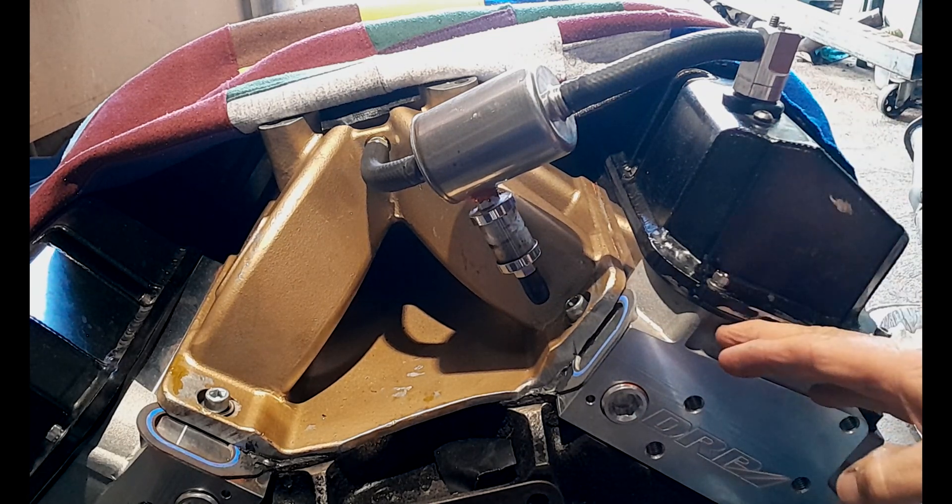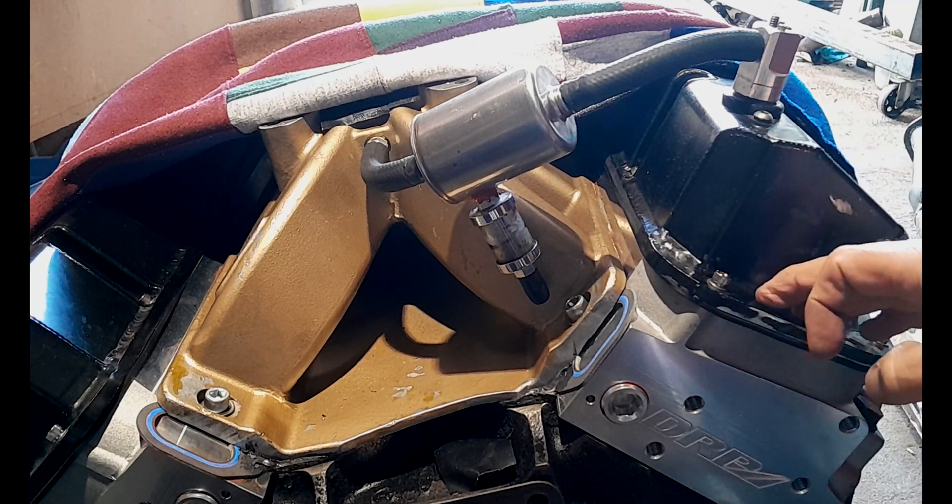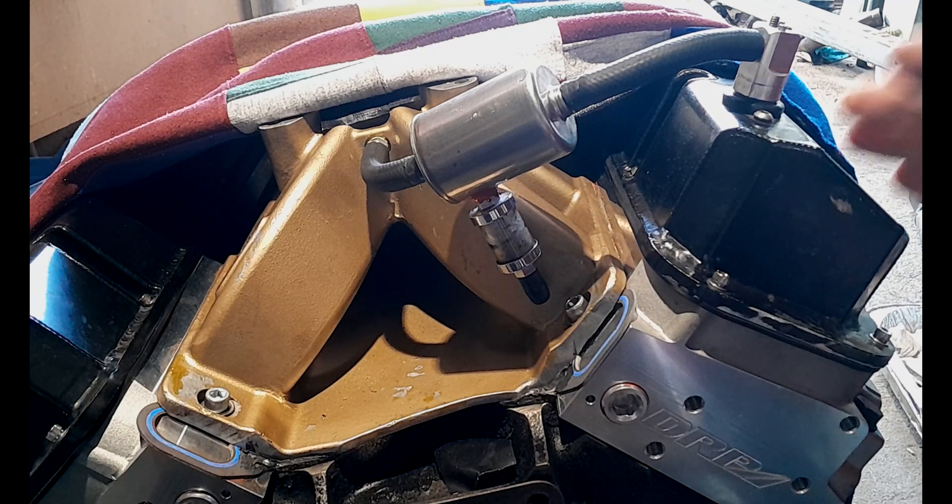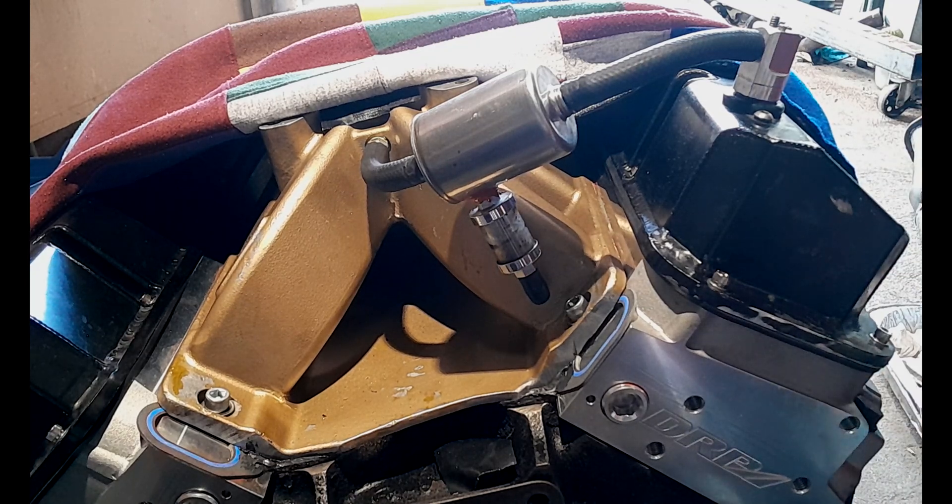Once upon a time when this engine was first built — this is a Ford Cleveland 393 stroker motor — right from when it was first installed into my vehicle and started, the rear main seal leaked. It went back to the engine builder under warranty, the seal was replaced, reinstalled, started, and the rear main seal leaked again. And for a third time the rear main seal was replaced, and when the engine was started the third time, the rear main seal leaked.